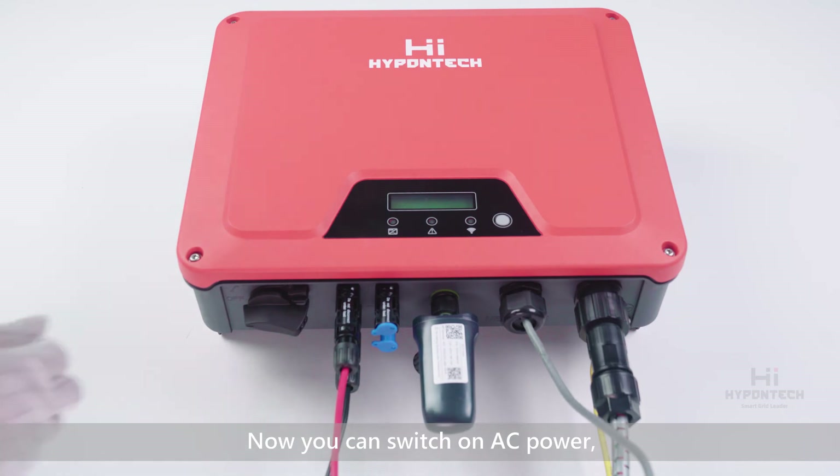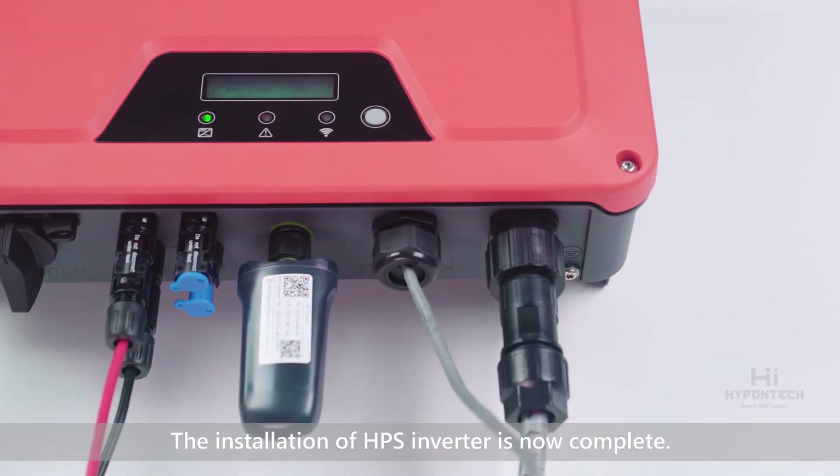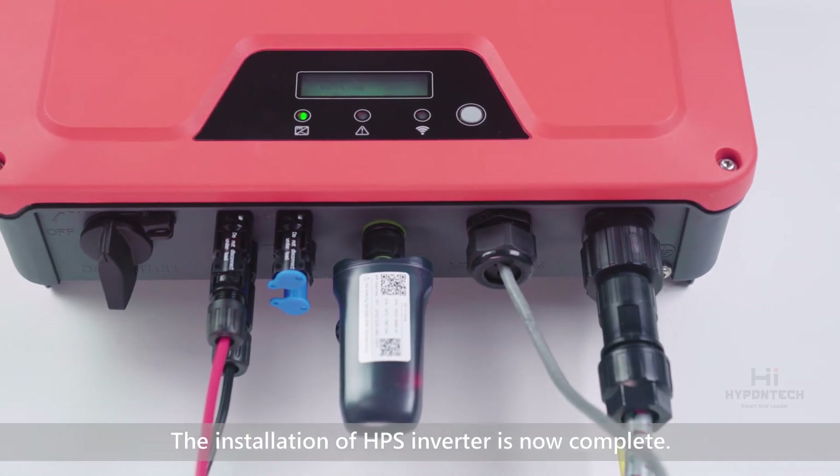Now you can switch on the AC power and close the DC switch. The installation of the HPS inverter is now complete.